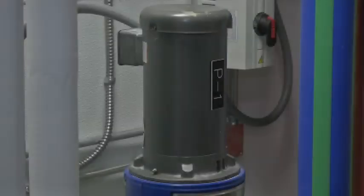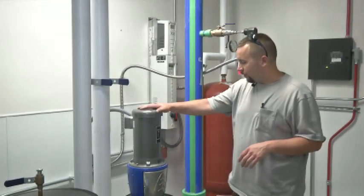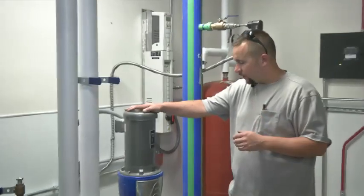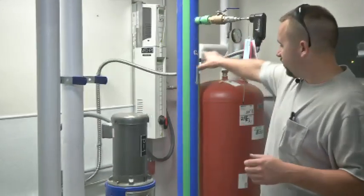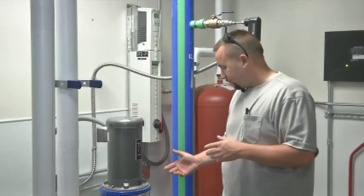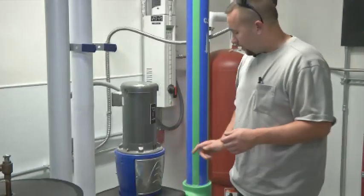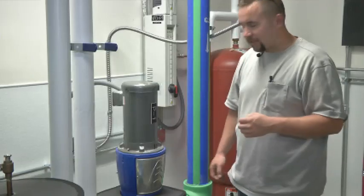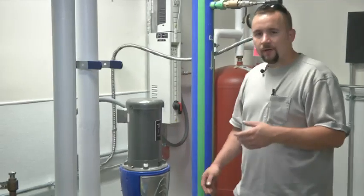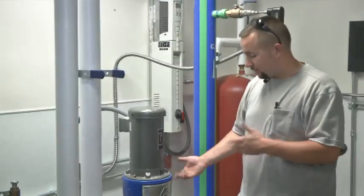We're here on the second floor at Scott High in the pump room. This is the pump for the building. It doesn't run all the time because each heat pump has its own individual pump. This frequency drive runs this pump and is sensed off the flow rate between supply and return. Maintenance-wise there are grease ports on the top bearing and a bottom bearing. Since this one doesn't run all the time, you may want to start greasing every four months — you may find every six months is sufficient.